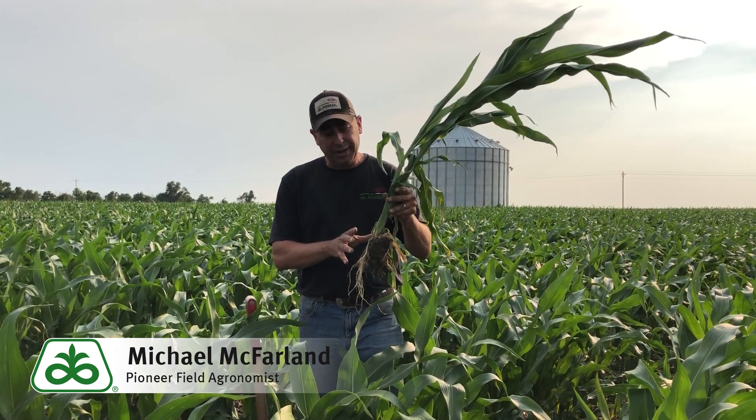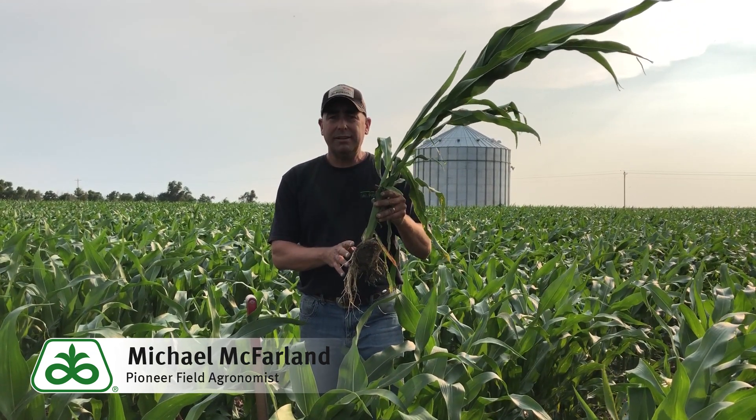So you can see how important it's going to be to get this water on this pivot, to soften up this sidewall compaction, and get this root system started again.